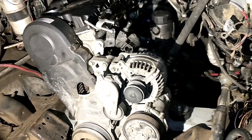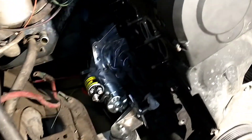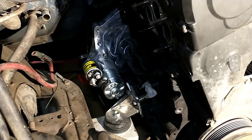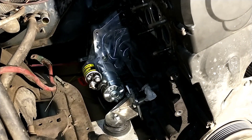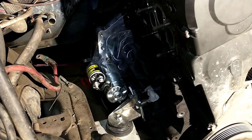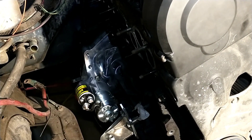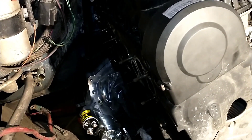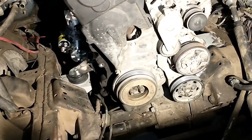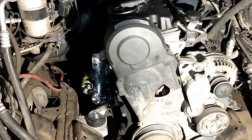We went ahead and picked up a DCS adapter plate, which is only an inch thick compared to the TD Conversions kit — they just didn't have one in stock and I was tired of waiting. That did hurt us a little bit as far as how much we had to push the firewall back, but it wouldn't have really affected the power steering pump — it still would have been right over the top of the differential.